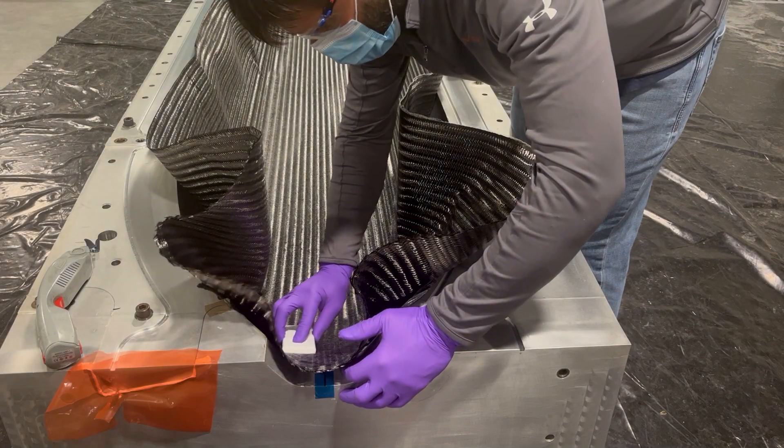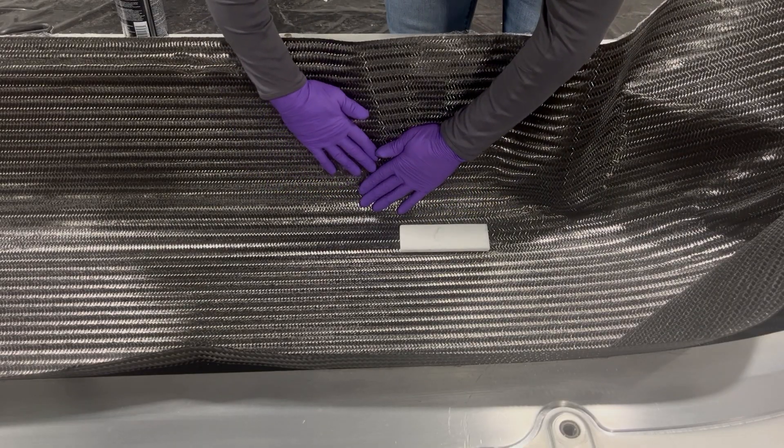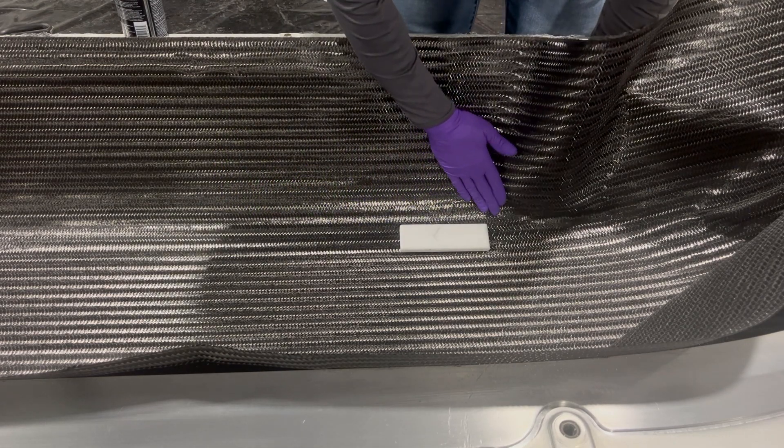Then six key plies are laid into the mold and finish trimmed to exact shape by hand, and are held in place by a resin compatible tackifier spray.